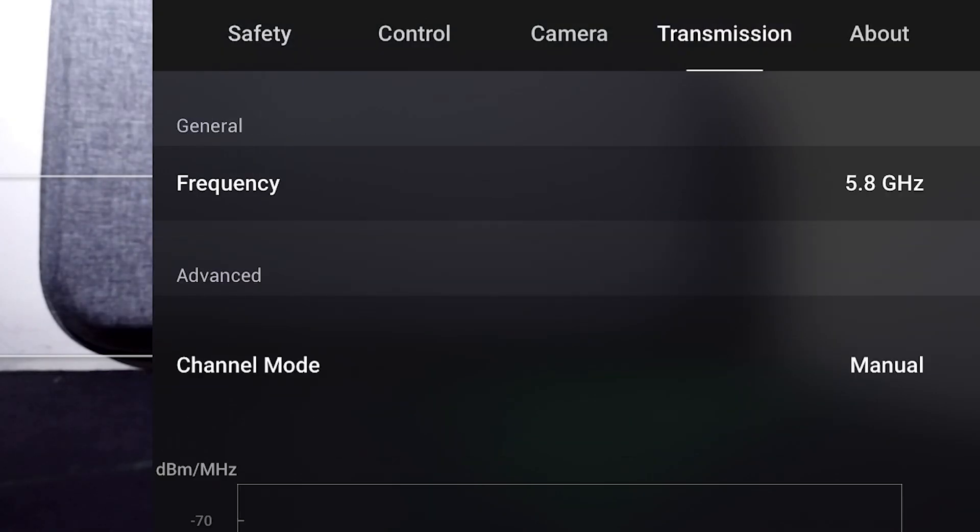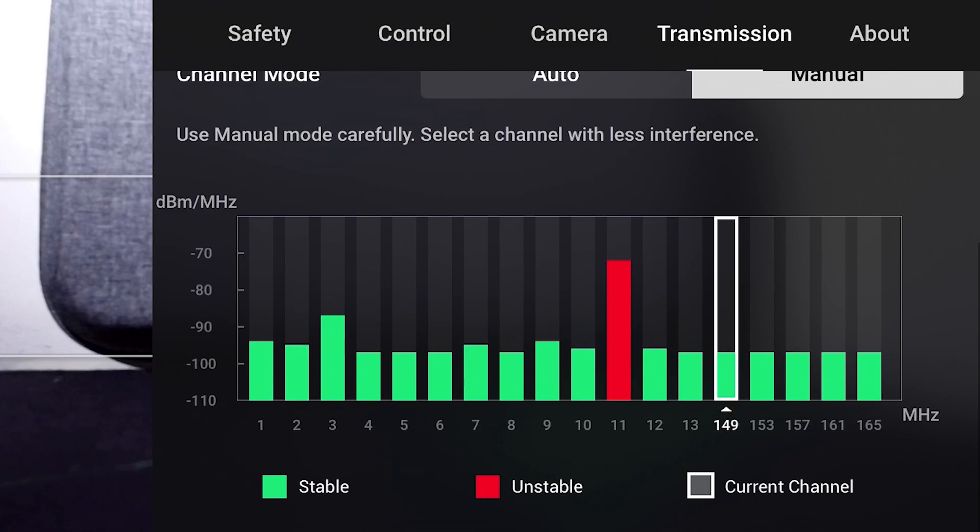Now we will talk about the issues of Mavic Mini. I will tell you all the issues I have seen in 2 or 3 months. The main issue is heavy wind — you can take risks with heavy wind. Another issue is transmission loss. So the best way is to select manual transmission, which works best with a mobile connection using its transmitter. I have seen some videos on YouTube recommending it. If you have a remote, the range of the drone is bigger.